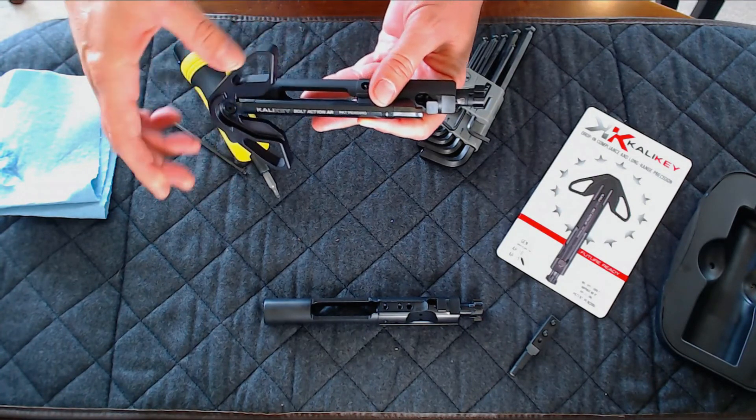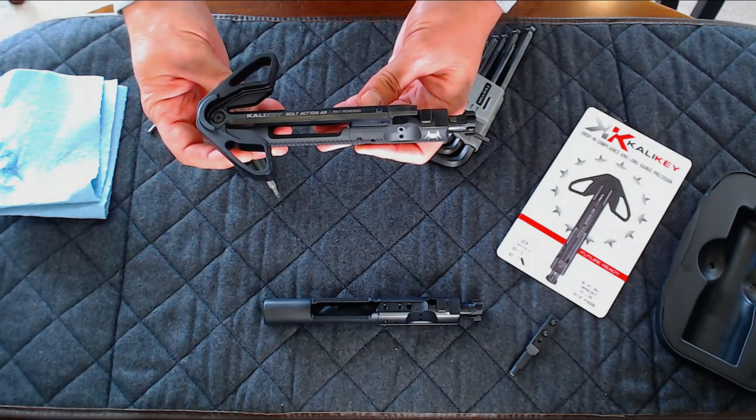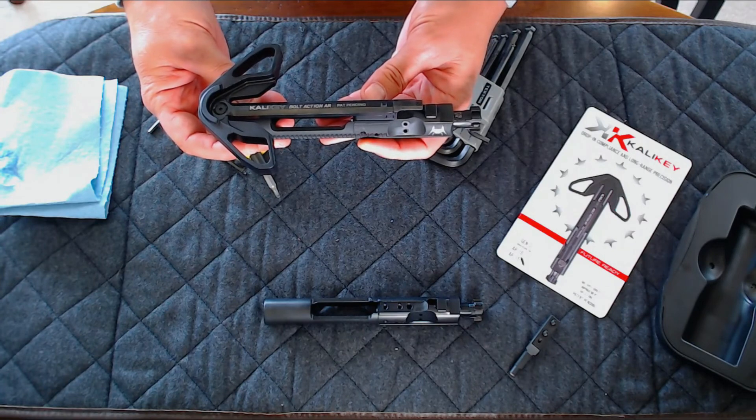When you're done, simply mate the handle portion of the Cali Key to the gas portion by sliding it in from the side. All you need to do now is properly lubricate, stick it back into your rifle, and you're good to go.